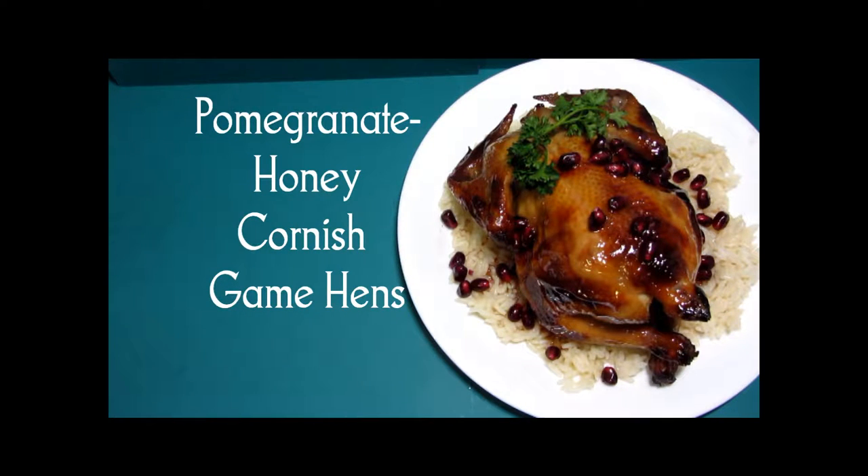Hi and welcome to Our Small Table. Today we're making a special occasion meal, maybe a Valentine's dinner for two. It's pomegranate honey Cornish game hens. Here's our finished dish. Let's see how we got here.